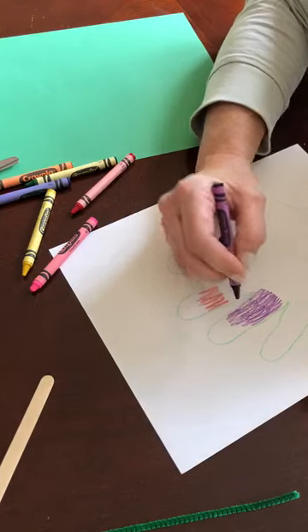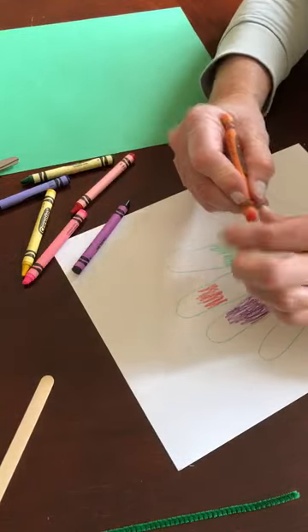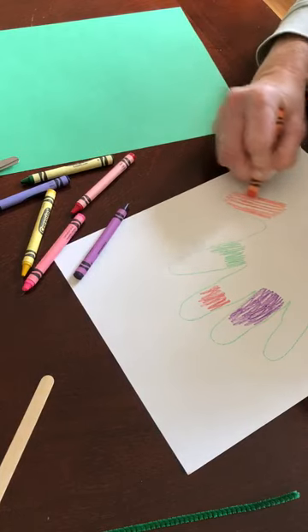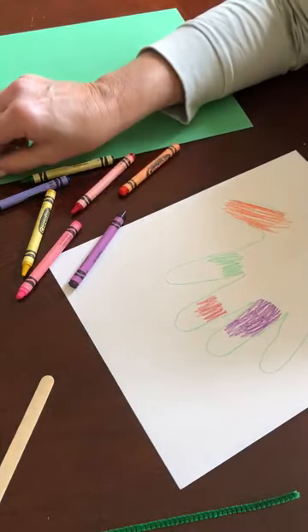I might get tired, I might take a break, and then I'm gonna pinch another crayon and keep coloring. I'm making my beautiful spring flower. When I have it all colored, I'm gonna take my scissors.